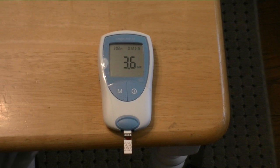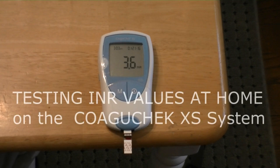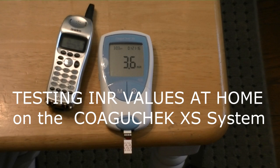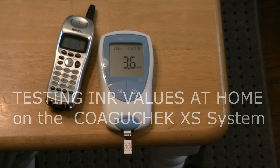3.6 does not concern me. Anything over 4 is cause for immediate concern. At 3.6, I know he's going to tell me to adjust my levels on what I'm taking, or eat a salad. This will be transmitted — I have to dial it in on the telephone. The computer will then take the information, disseminate it, and fax a report over to my doctor. He will give me a call, most likely sometime tomorrow, and tell me what to adjust to. And that's how you do an INR check.